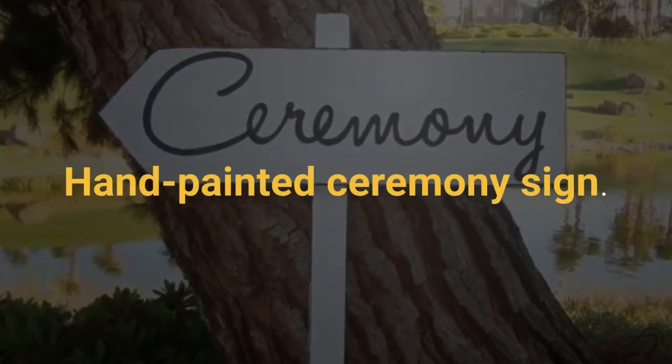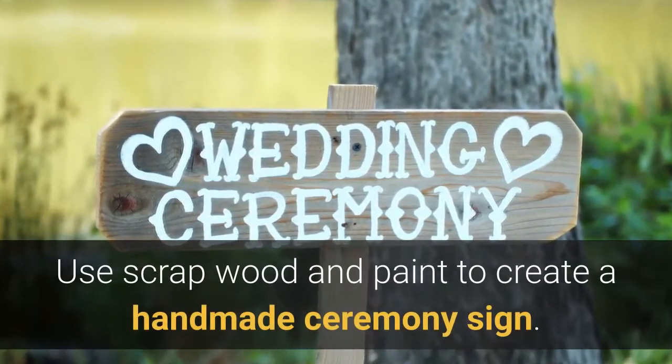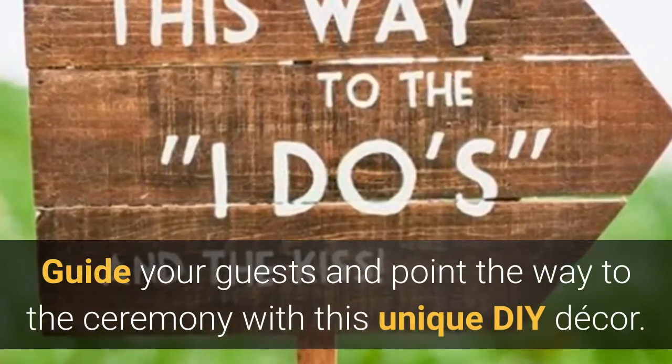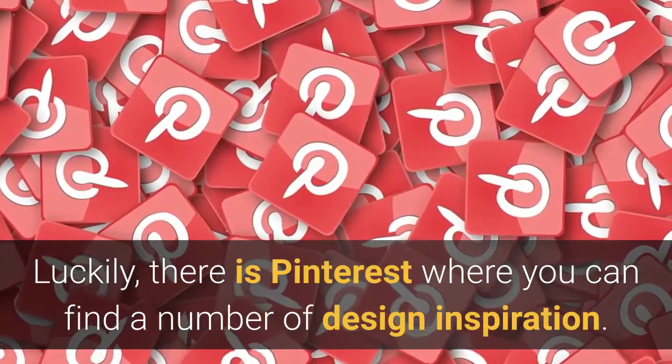Hand-painted ceremony sign. Use scrap wood and paint to create a handmade ceremony sign. Guide your guests and point the way to the ceremony with this unique DIY decor. Luckily, there is Pinterest where you can find a number of design inspirations.